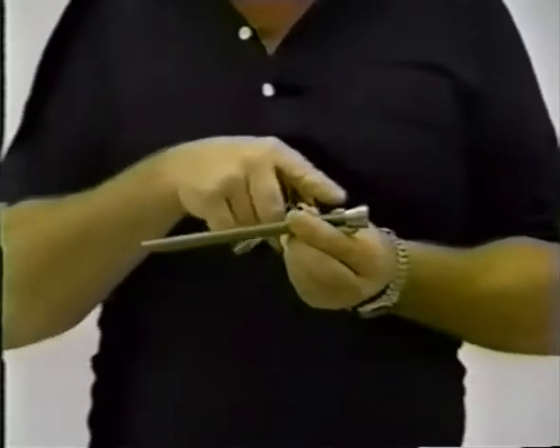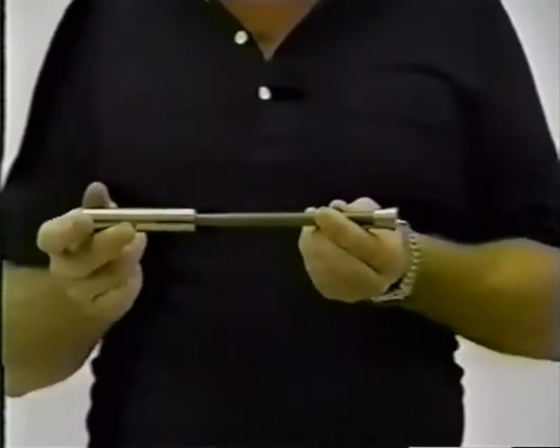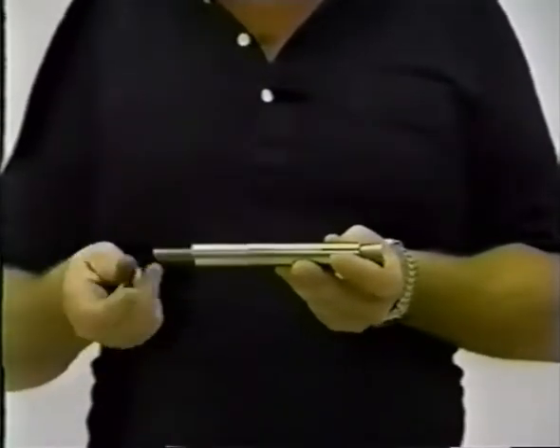There is a threaded stud bolt with a conically shaped nut at one end. Make sure that the threaded stud bolt is inserted into the expansion sleeve so that the grooves of the sleeve make contact with the conical nut.